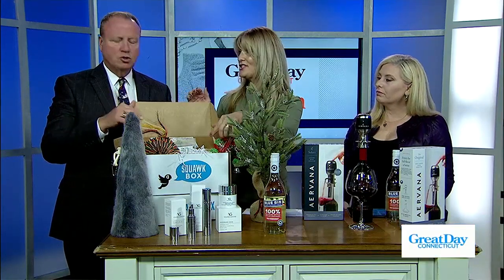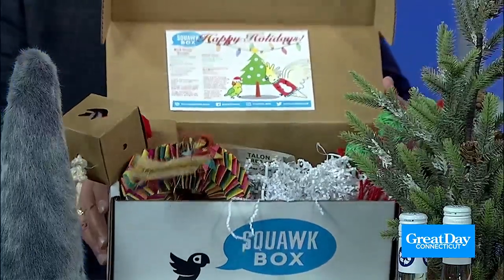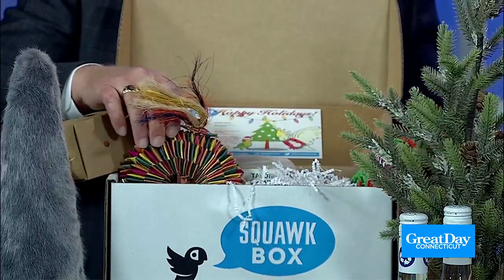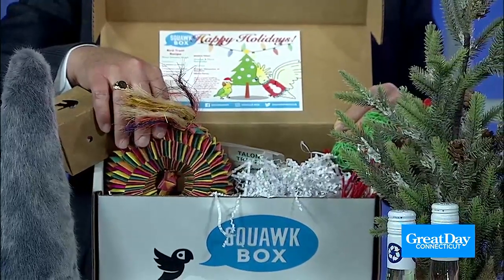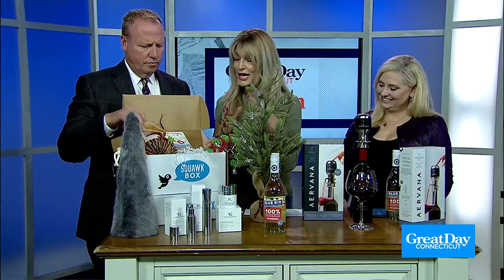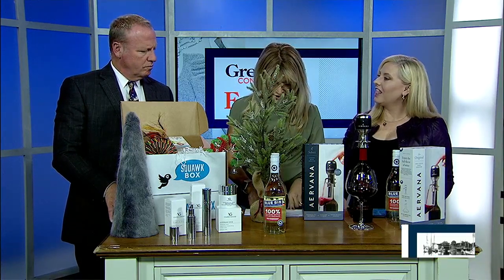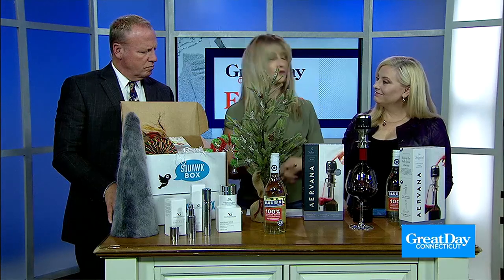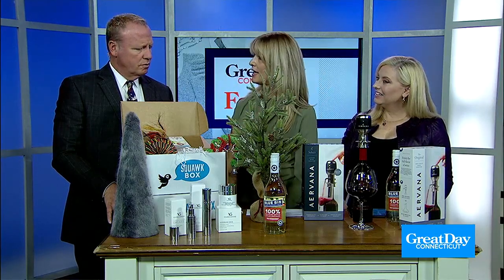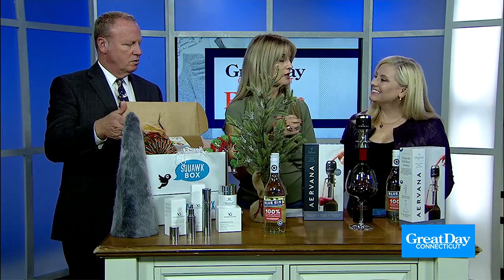So the Squawk Box — I love this. This is the number one bird subscription box for parrots, parakeets, or any bird that a friend or you might own. You can choose from various subscriptions: three-month, six-month. You can give it as a gift. It's filled with all these little treats and toys for the bird of your choice. Squawkboxes.com. It also helps with charities like bird shelters — for each box, they donate a portion of the proceeds to bird shelters. What a great gift to give and give back. Just to be clear, it's for birds inside as pets, not the birds outside. There are quite a few people who own birds.